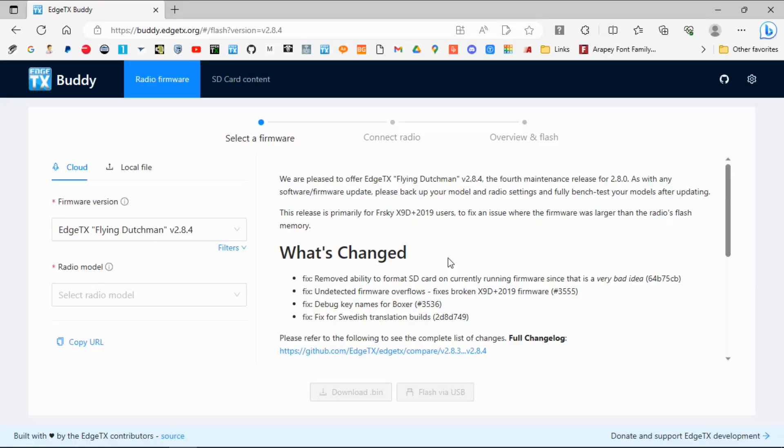Now what we're going to do is update our SD card. Sometimes you need to do this — you don't need to do it every time, but with some firmware builds you will need to. I'm going to show you how to do this now. Let's switch back over to the computer. You can see we can now select this tab, which is SD Card Content.